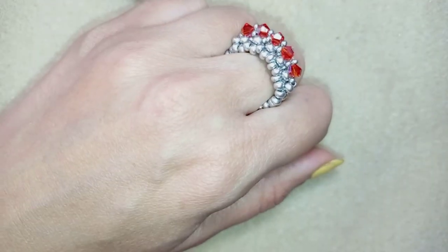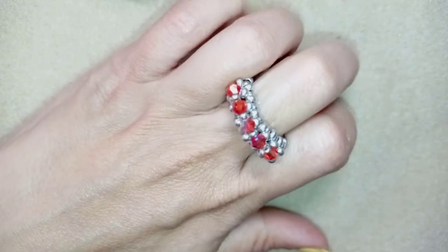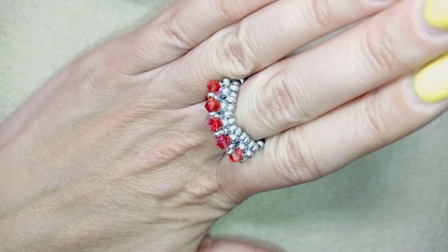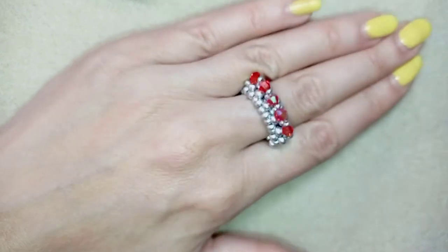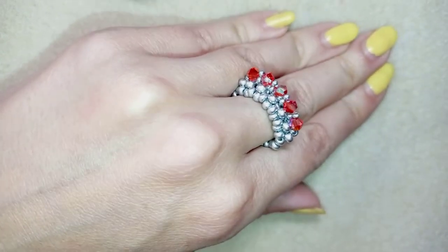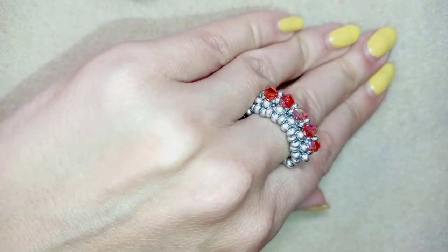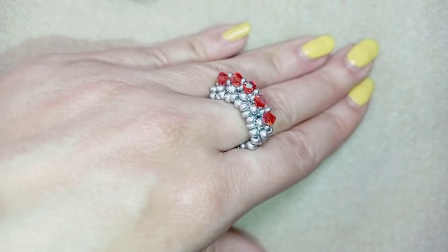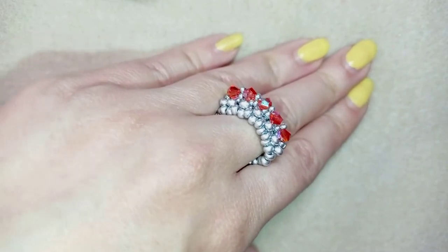Hi there you guys! I'm Teddy from Bijuteo Beading and in today's tutorial I'm gonna be showing you how to make this Bicons beaded ring. It's easy to make and I'm showing step by step so I'm sure by the end of this tutorial you're gonna be able to make it by yourself.